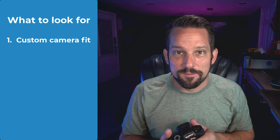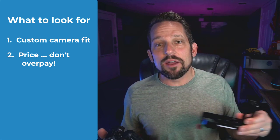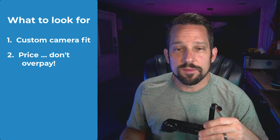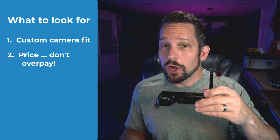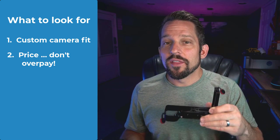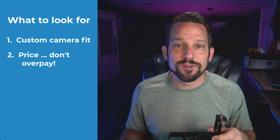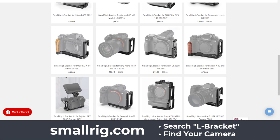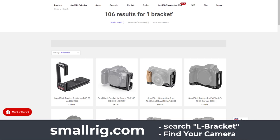The second point is price. There are companies out there that are basically highway robbery on L-brackets and L-plates. Anyone charging over $100 — sometimes $150 to $200 — for a piece of metal, that is highway robbery. That's camera tax, and that's absolutely ridiculous. I've been using SmallRig mounts for the last seven years when it comes to L-brackets and L-plates, and I absolutely love them. They are under $100.